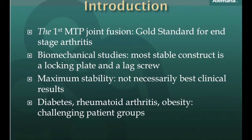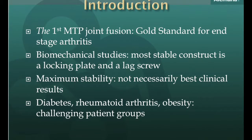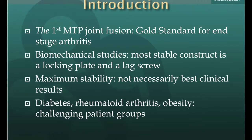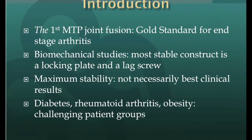The same happens with an extremely unstable construct. That is why a balance has to be found between stability and bone healing. Recently, a prospective case series study was published by DOTI using a hybrid construct using locking and non-locking screws, showing good results and a very low non-union rate of 2%.